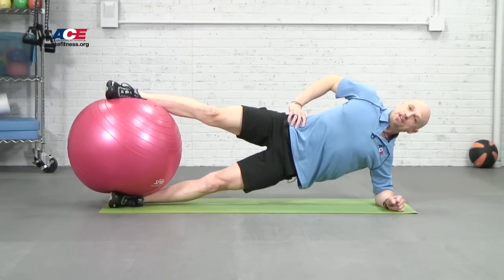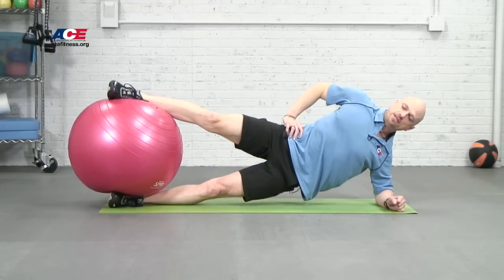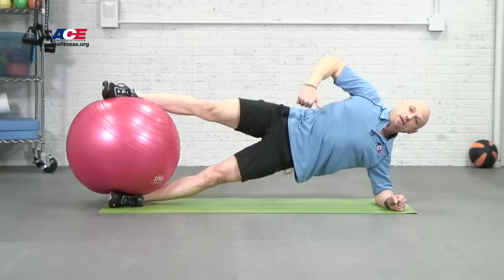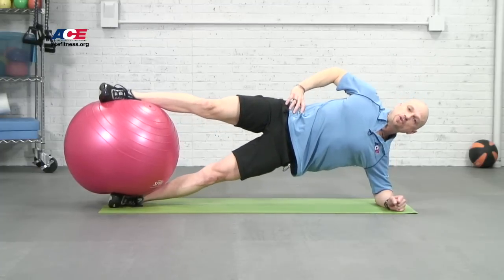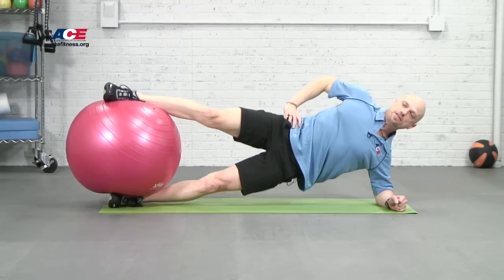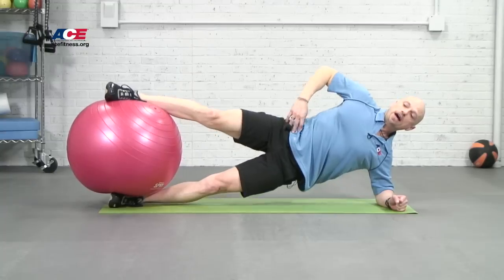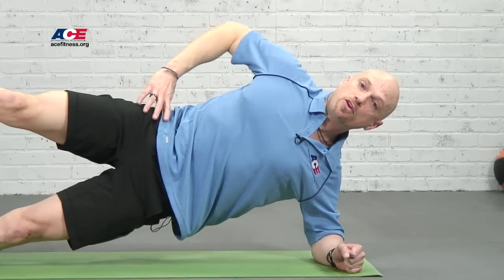The next step to add more challenge is to start an up and down hip lift. A great way to think of doing this is not just lifting the hips up using the muscles underneath here, but also pressing that top leg down. So I get a two-for-one experience where I get the abs and the inner thigh working really hard on this exercise. I'm getting a lot of muscular work, but also a lot of stability challenge because of the ball between my feet.